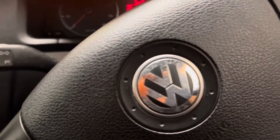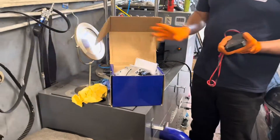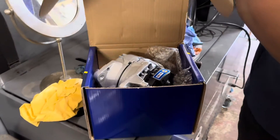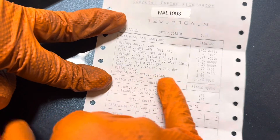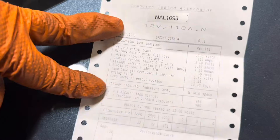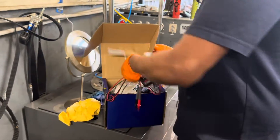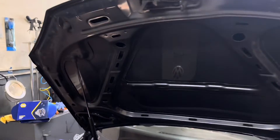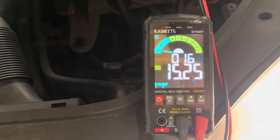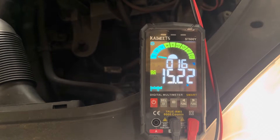First of all, I'm going to start the car and go to the engine bay. Yesterday I ordered a new alternator. Have a look — it says lamp terminal output voltage 14.43. Basically, according to the alternator, these figures need to be an issue. 14.43 voltage output from the alternator. Now it's showing 15.23. Yesterday when I checked, it was 16 something. Basically, this alternator is overcharging.